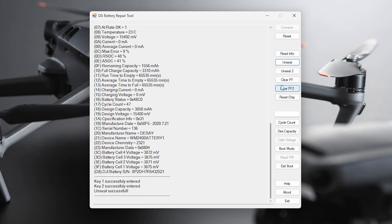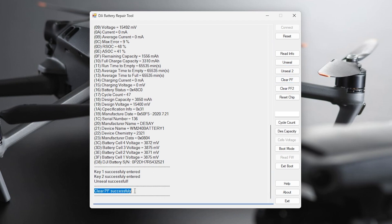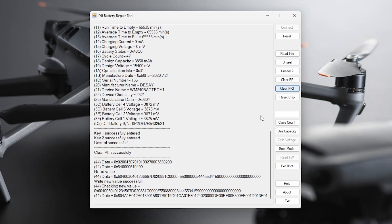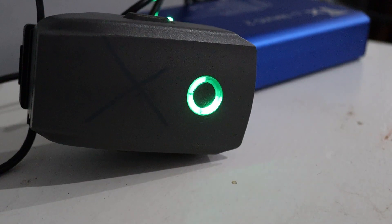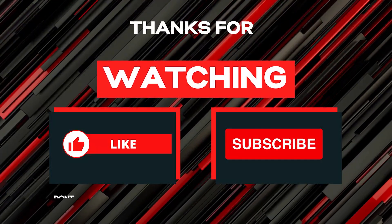We need to unseal the battery — unseal successful. Now we go Clear PF — clear PF successfully. Clear PF2 — clear PF2 successful. We've just removed the permanent failure flag. Now we hit Exit, which reseals the battery. Then we plug it into the charger — and there it is, the battery is charging. This took probably all of two minutes. It really does help having those adapter plates, but even without them it's really that easy.